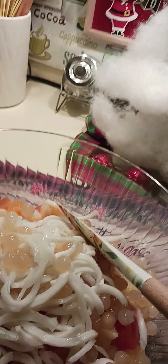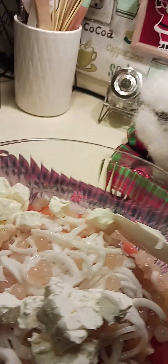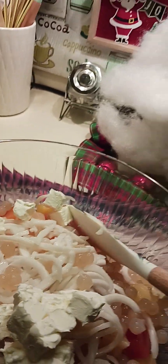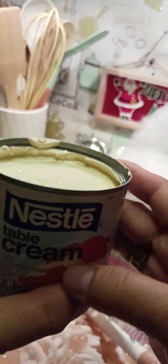Adding the cream cheese — it's like eating cheesecake! I cut it into small cubes. And now I'm adding the Nestle cream, the table cream.